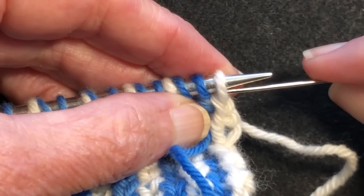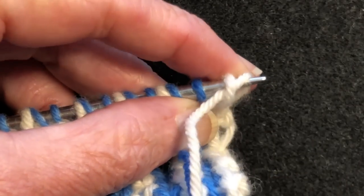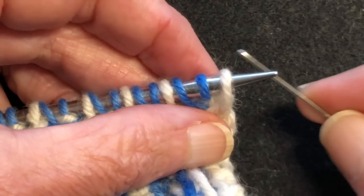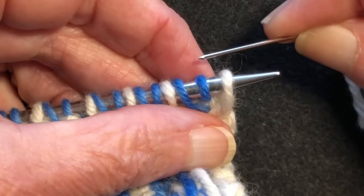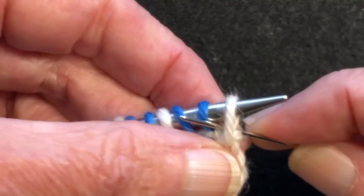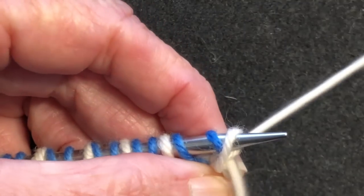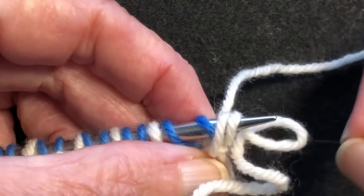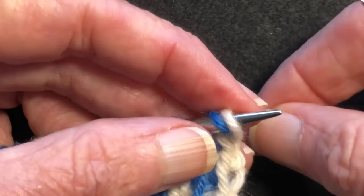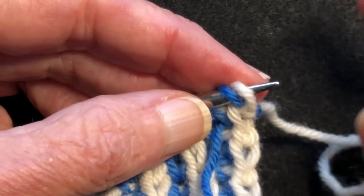That means we're going to go through the first stitch as if to purl and pull the yarn through, and we're going to go through the second stitch as if to knit. Now when we do the stitches that are on the purl side, we have to bring the tapestry needle from the back side through between the two stitches, then go back down, turn it, and go into that dark stitch as if you're going to knit, and pull the yarn through. You're going to want to match the tension — you don't want to leave it loose but you don't want to pull it too tight.